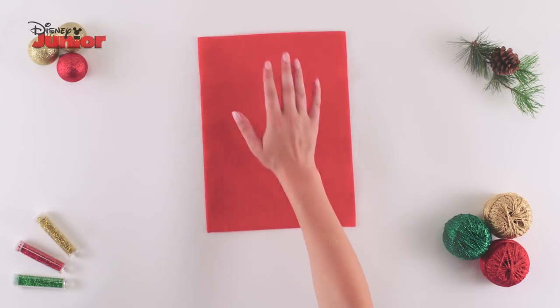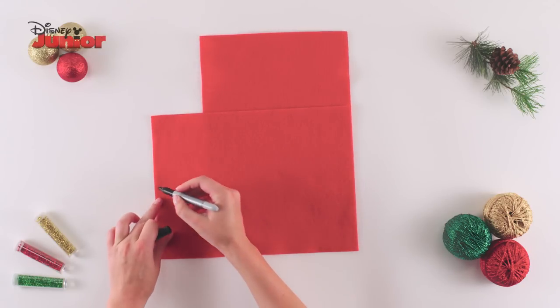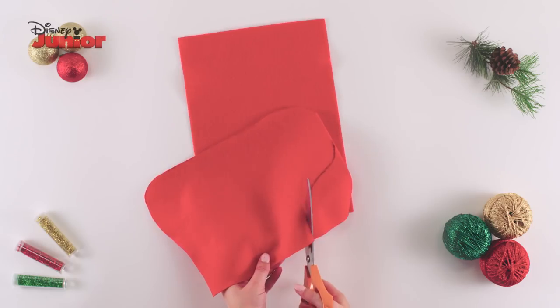First, take two pieces of red felt and lay them on top of each other to form a stocking shape. Using a marker pen, draw the outline of a stocking onto the felt and cut it out.